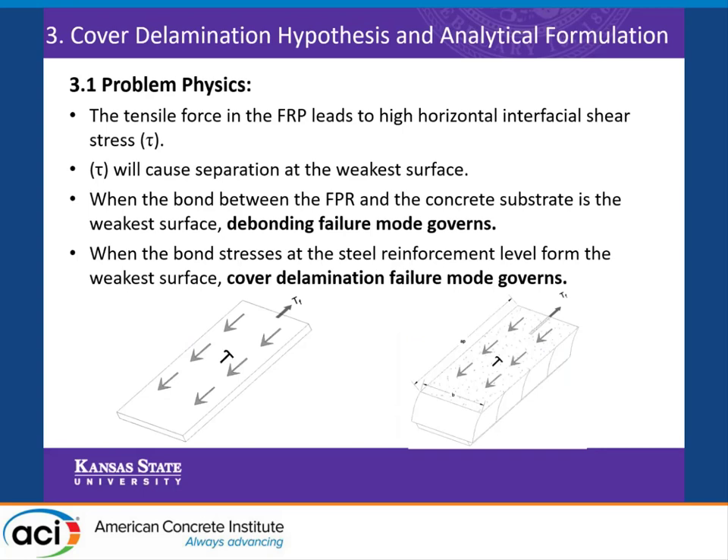What is cover delamination as a failure mode? When the beam is loaded, there is a horizontal interfacial shear stress that happens due to the tension force in the FRP laminate. This shear stress usually causes the separation of the weakest surface, and we have two potential surfaces to separate: at the level of the steel reinforcement, and lower at the level of the plate. When the weakest surface is the bond between the plate and the beam substrate, we have a debonding failure mode. However, when the bond stresses at the steel reinforcement form the weakest surface, we have a cover delamination failure mode.